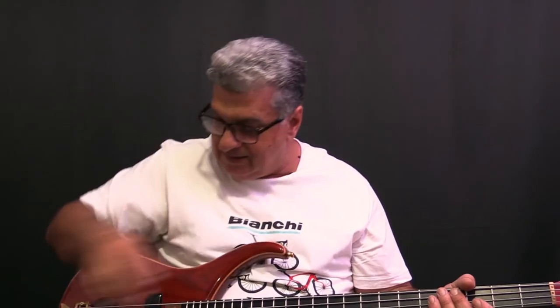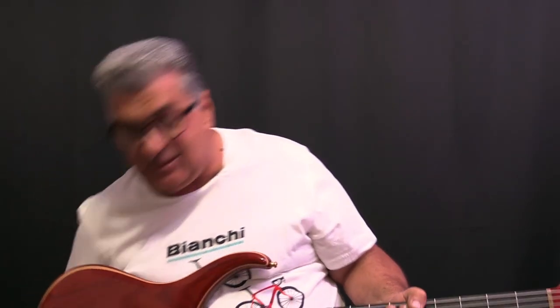The cable emulation switch emulates a 30-foot guitar cable — it rolls the highs off a little bit. I don't use it personally. It's more useful if you're playing guitar, as it takes the brittleness out of the top end. On bass you probably don't need it, though you can use it if it suits your taste.